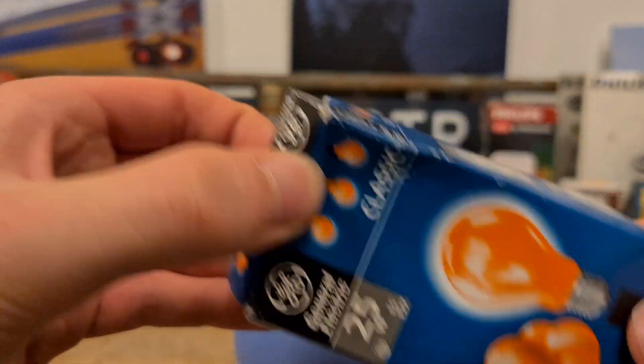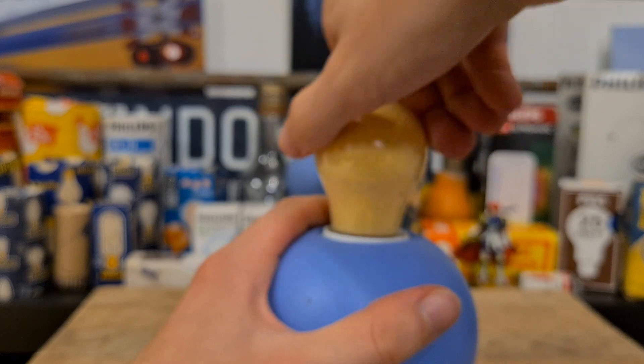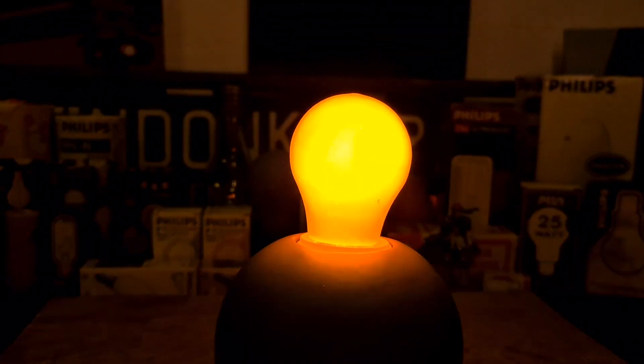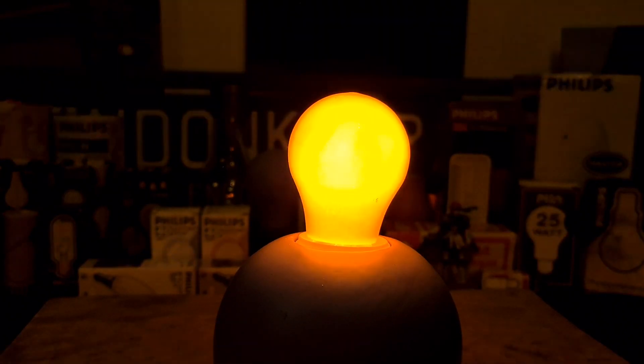Alright, we have a GE 25-watt orange — it's a bit dirty. Very, very nice orange color. It just looks like a flame-colored bulb.